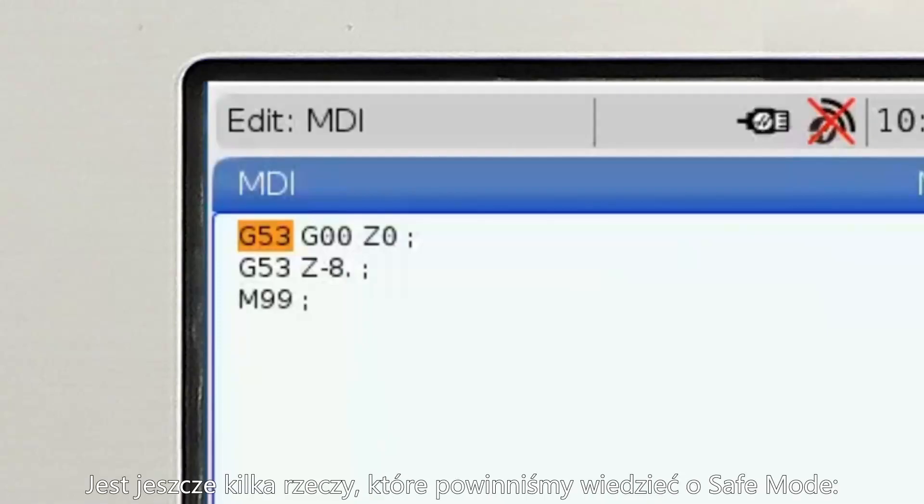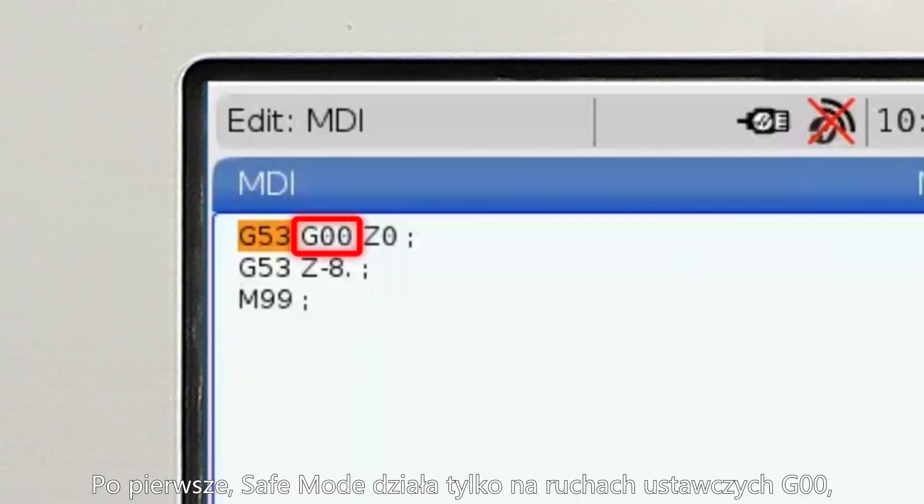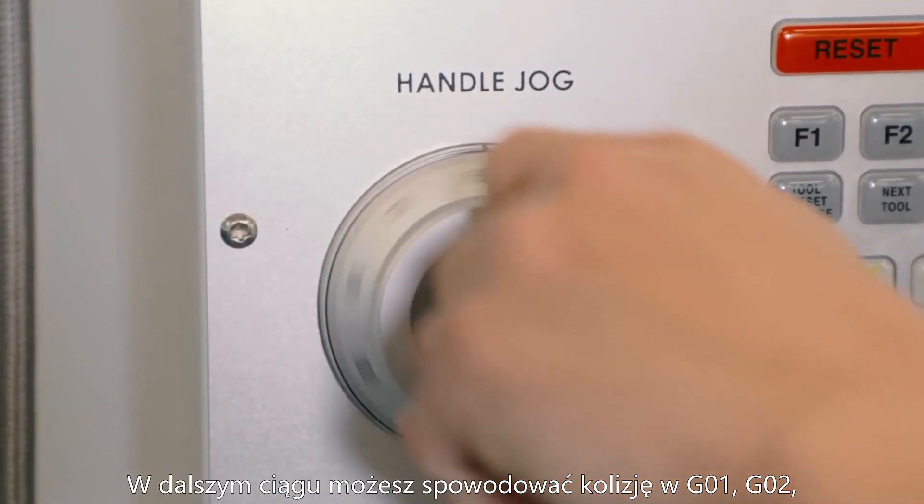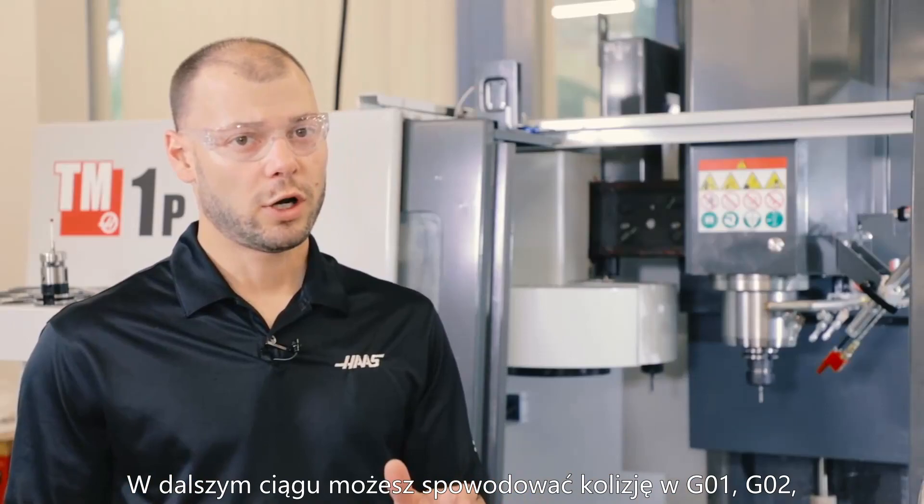There are a couple more things we should know about Safe Mode. First, Safe Mode only works during G0 rapid moves and also in handle jog mode. You can still crash your machine in G1, G2, G3, or other feed cutting modes.